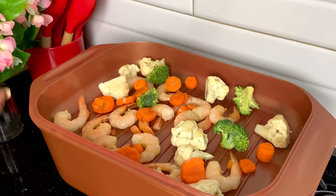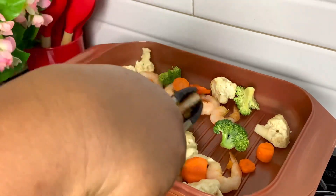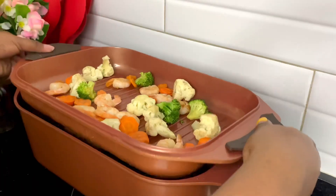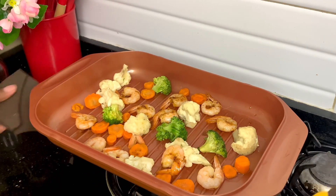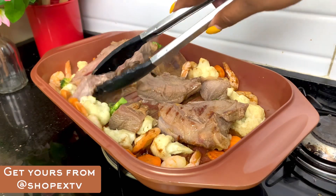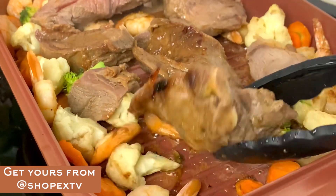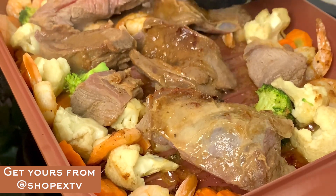I decided to show another function — I made some vegetables with shrimps. I placed the shallow pan on top this time, not using the dutch oven function but the tempered glass cover instead. The heat from the roast pan releases into the shallow pan and cooks the vegetables perfectly. The ribs were already really soft, so I set them aside and cooked everything all at once. Everything came out really soft, tender, and tasted really good.